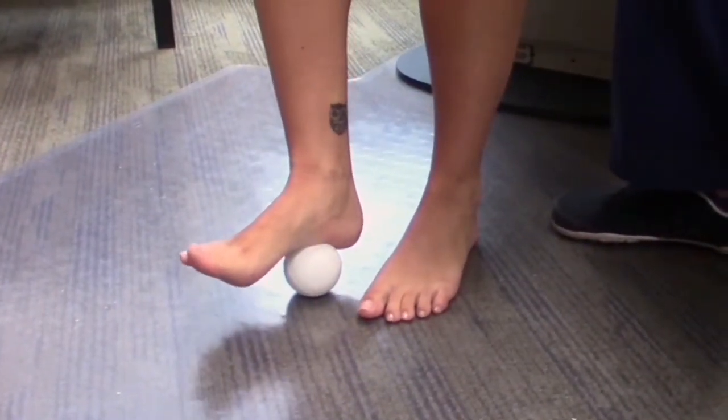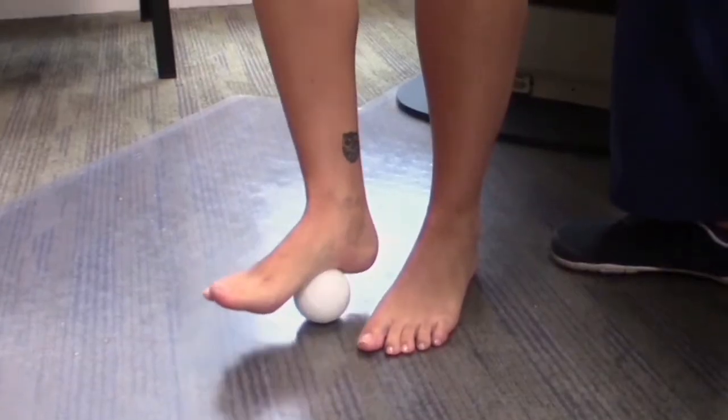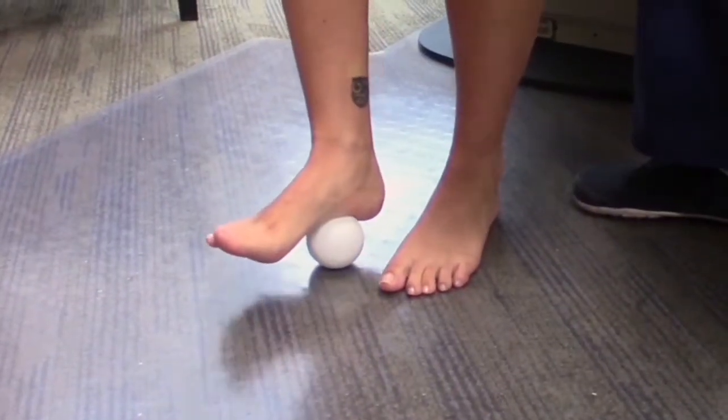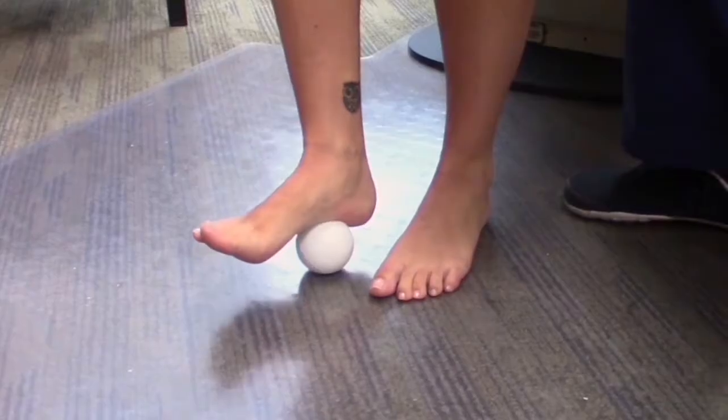These balls are available typically at a sporting goods store. It's not a hollow ball — this is actually a lacrosse ball. It typically has to be a solid core type of ball, not a tennis ball.